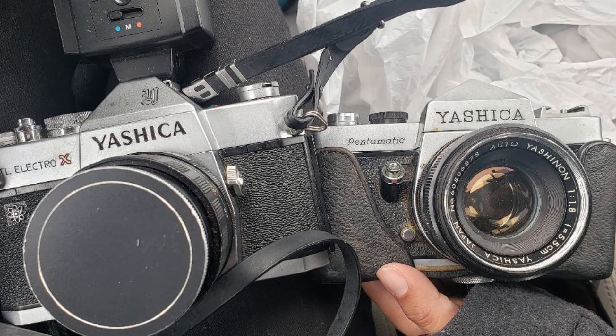One that I wasn't there for but Jocelyn found at a different Goodwill about a month prior was the Yashica Pentamatic. When you look it up, that's actually Yashica's first SLR — single reflex camera — so that's a really great find. Between that and the Yashica TL Electro X, those were the two standout film camera finds of the whole haul.